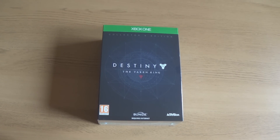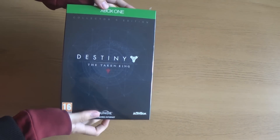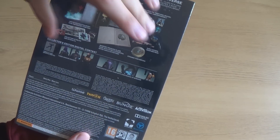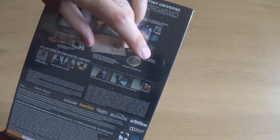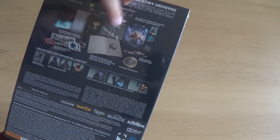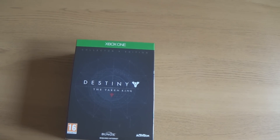Hey guys, welcome again to Fairplay Review. As always, I am Tommy Castle and I will be reviewing for you the Destiny: The Taken King Collector's Edition. Now this comes with all kinds of nice little treats — there's a lot of DLC stuff, like exotic weapons and new armour pieces, and inside you've got a book with the strange coin replica, some posters and relic stuff. So I am going to open that for you guys today and give you a review of this Collector's Edition.